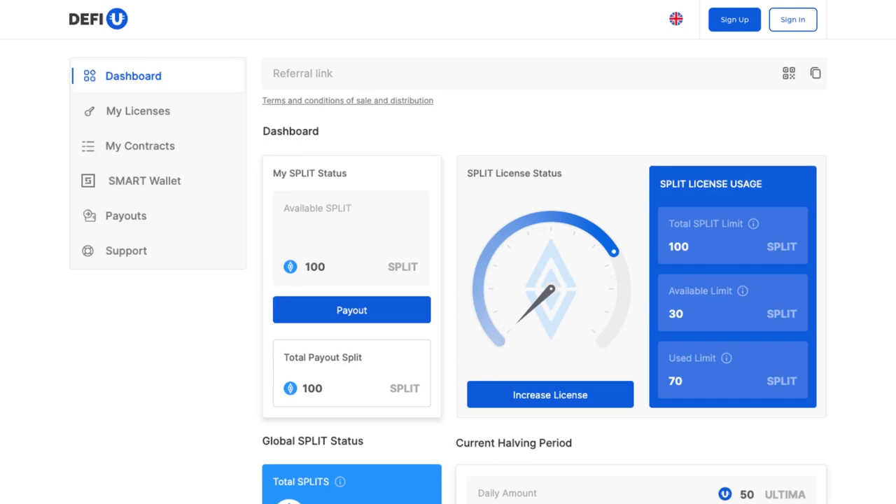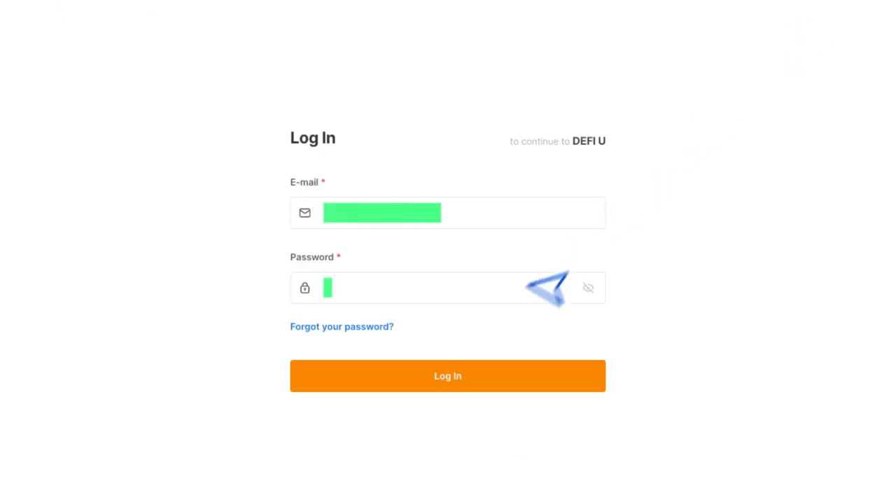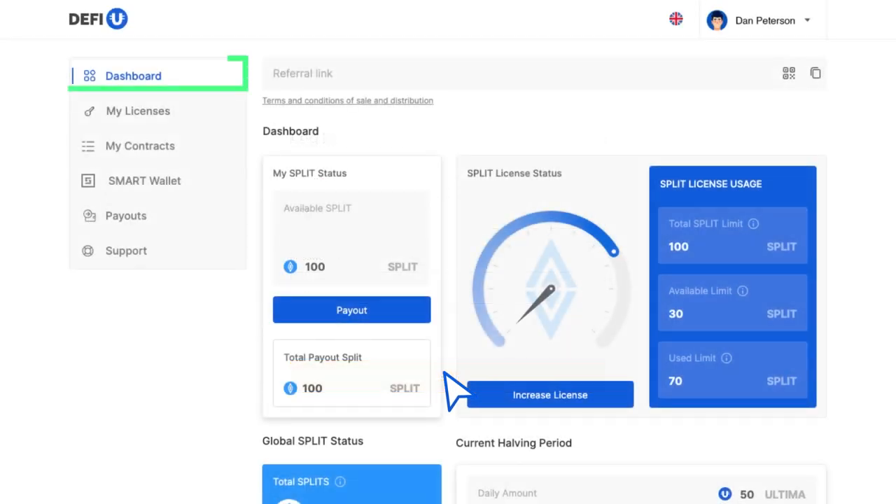In this guide, we will tell you how to purchase a split license on the DeFiU product website and how to pay with UltimaToken. Go to the DeFiU website. In the top right corner, click on the sign-in button and log in. The dashboard will open.